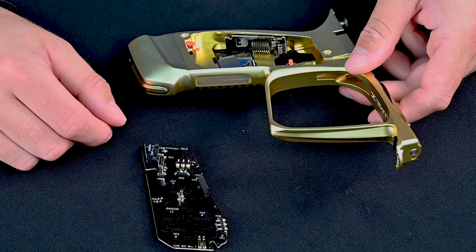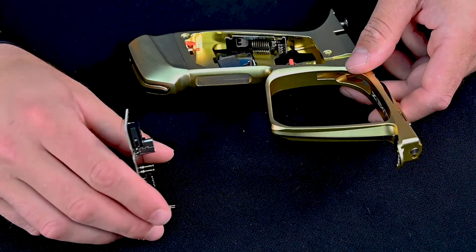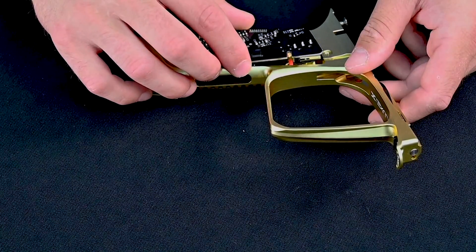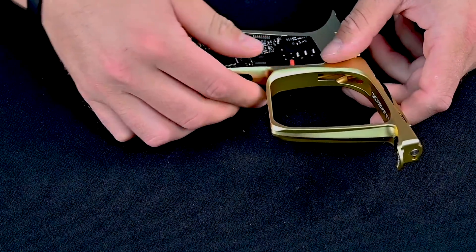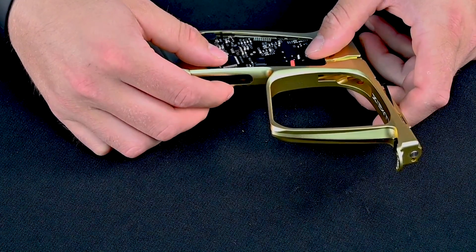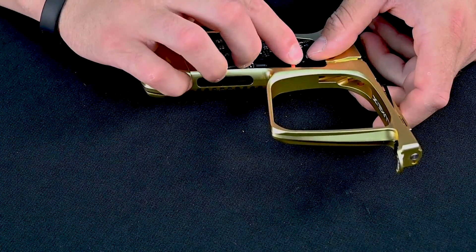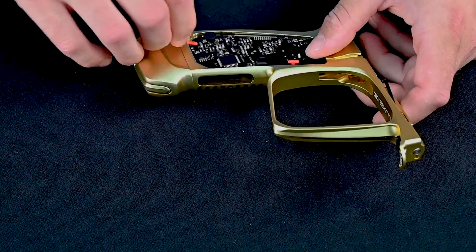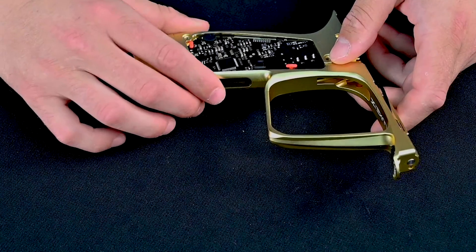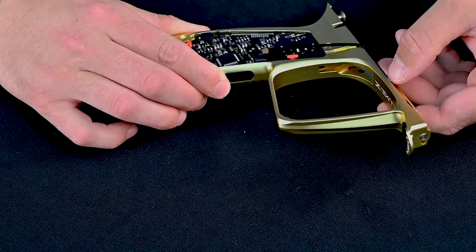Once aligned and installed properly, take your main board and carefully align it, making sure that your pins are all lined up as mentioned. Gently press it into place. Next, rotate your red tabs to lock the boards into place, and lastly, plug back in your iWire.